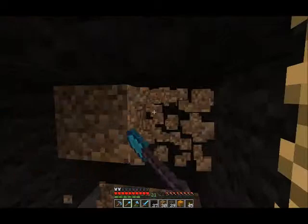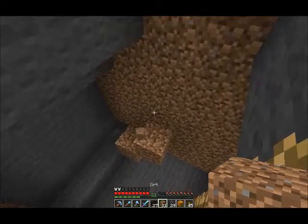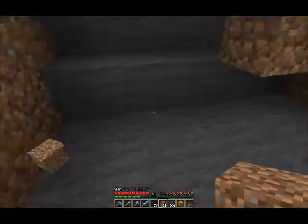So what you would do is you just fill it in, then dig it out, and you just keep going all the way down until there's no more water.